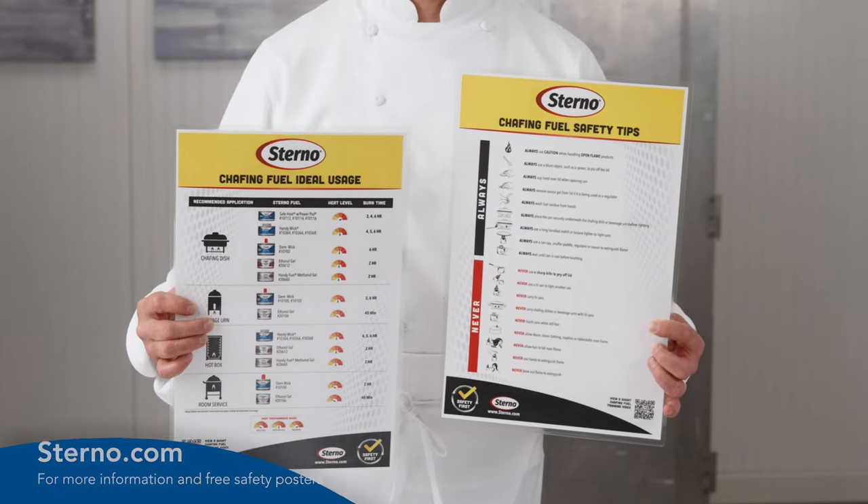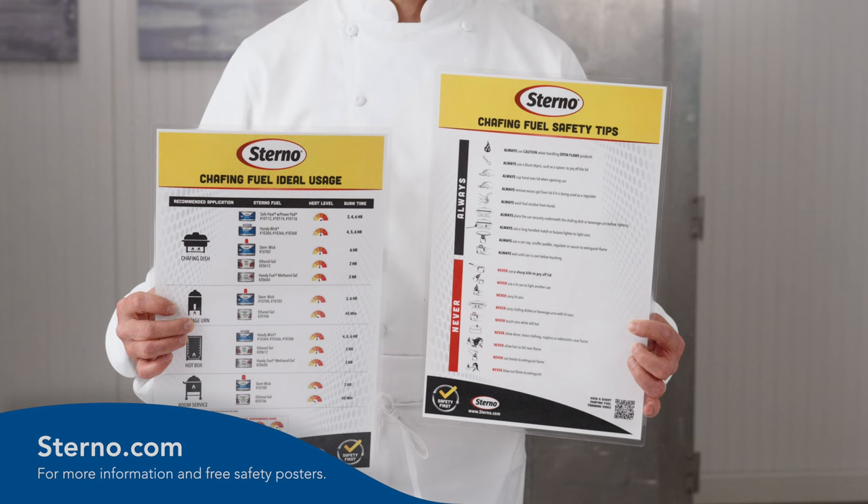For more information and to get your free safety and usage posters, visit Sterno.com.